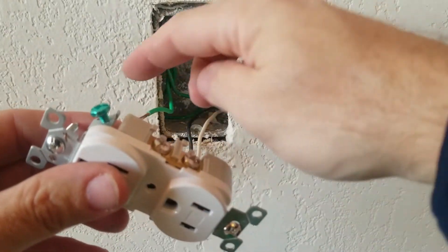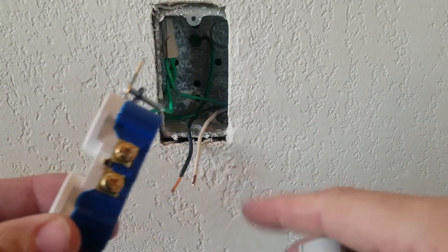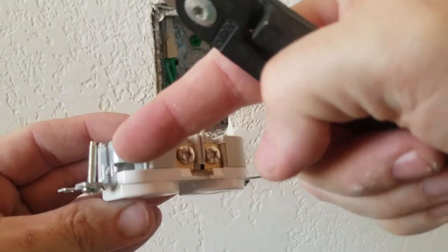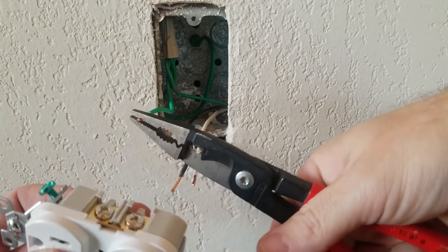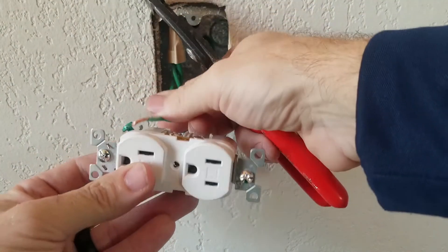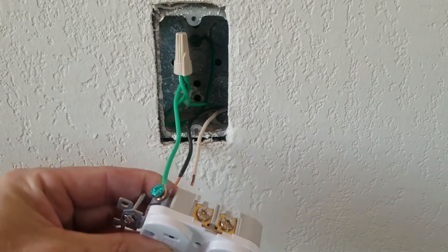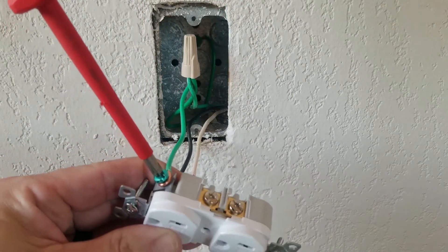The ground wire on this plug doesn't have the stab option. If you have a plug where you have to loop all of them, the way I put this ground wire on is how you'd do all the wires. To tighten the screw you'll be turning it clockwise, so make sure you loop the wire going in that same direction. Put the wire on and then cinch it tight as you turn the screw — it'll go in the same direction as that loop.